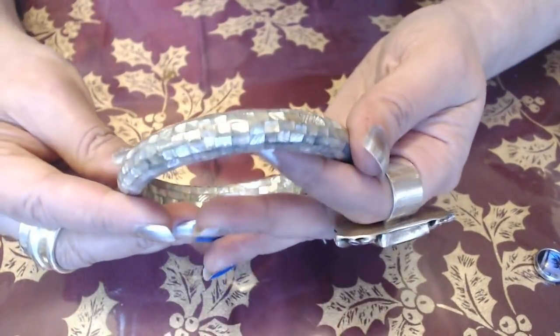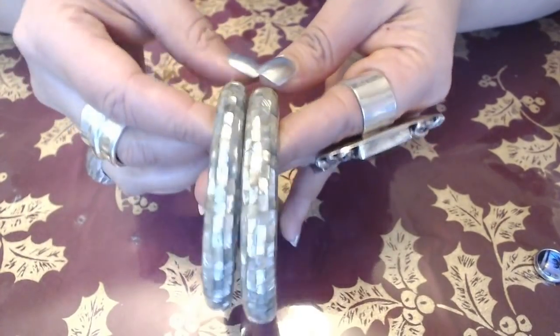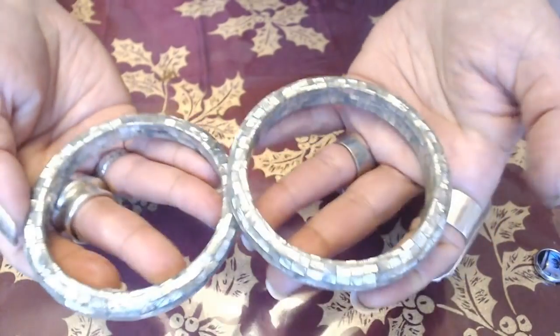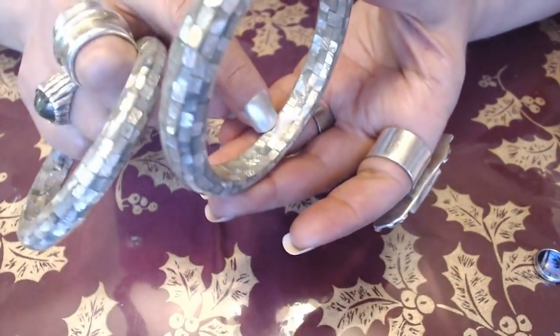Another bangle here. This one's similar to the last one, but it's a little bit wider. Again, very cute. It does have some paper here that I need to remove. So we have one, two, three, four, five of them already.